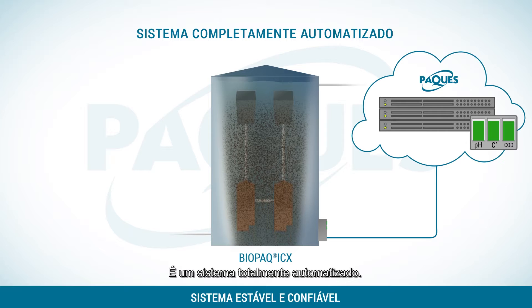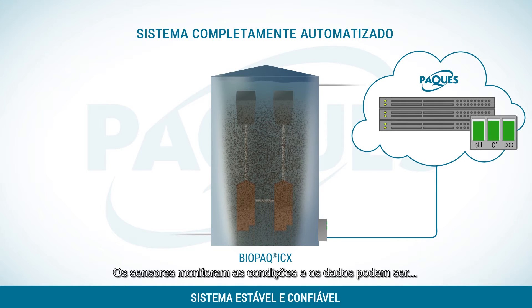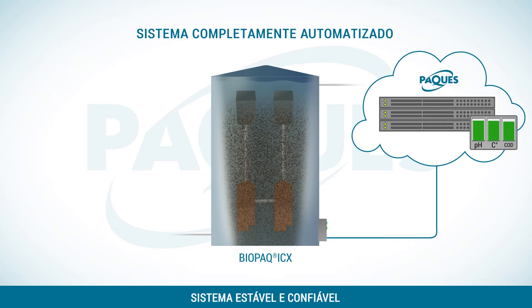The two-step separation system results in the highest biomass retention and a continuous high performance. It is a fully automated system. Sensors keep track of the conditions and this can automatically be shared with PAC.